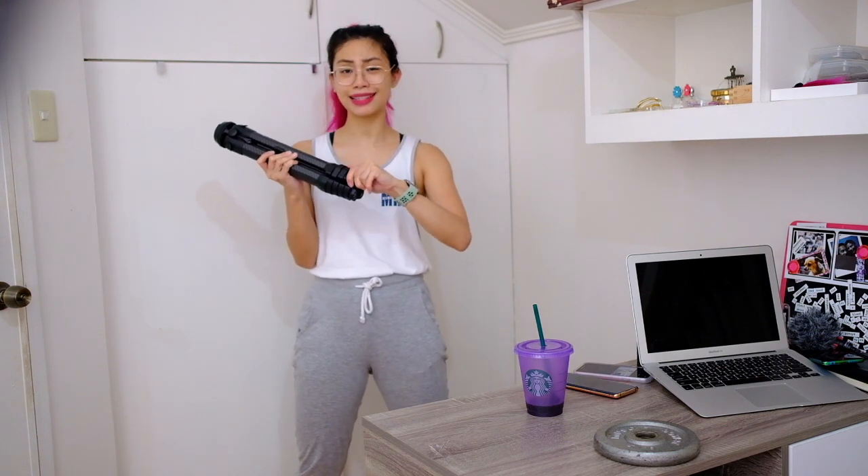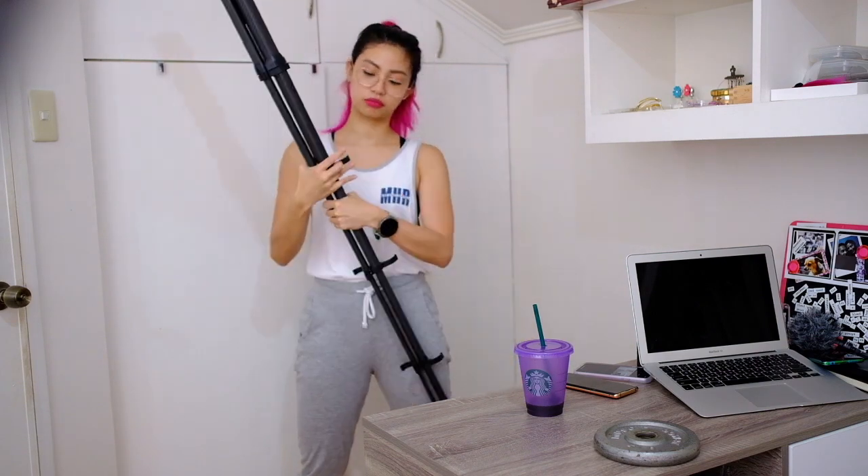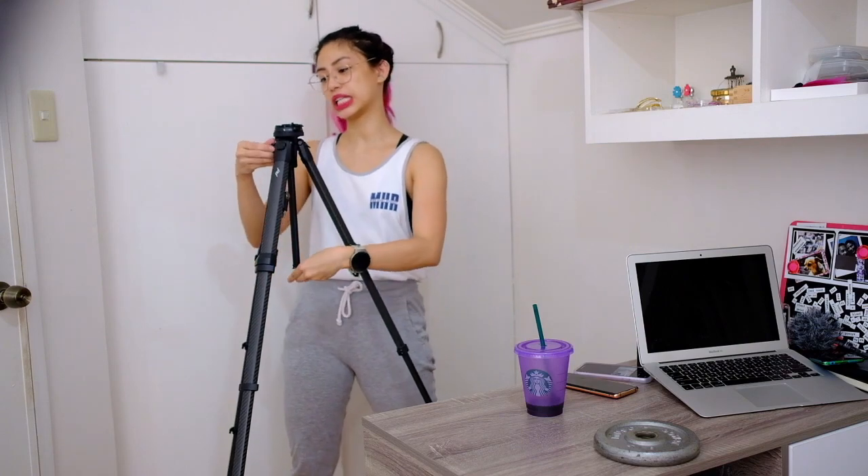So welcome to the other side of my desk. The first thing I love about the Peak Design tripod is that it's so easy to deploy — you just unhinge all of these and then you're good. This thing is 153 centimeters, which translates to five feet and a bit — I'm 5'3, so it's almost the same height as me.